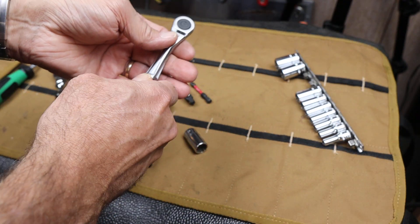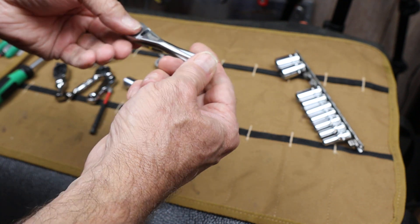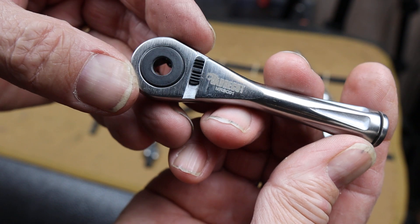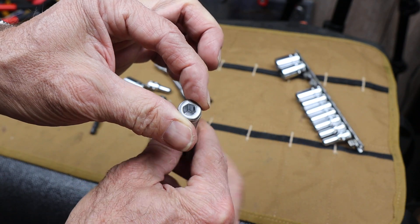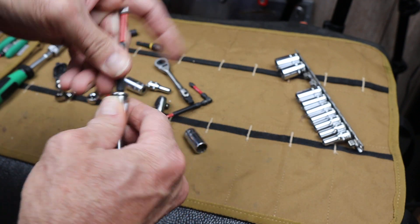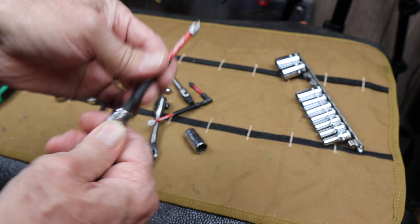And then finally, this guy here is the MRSC01. And this is a hex ratchet and a solid hex driver. This also has a ball detent to hold that in. You can see the retaining ring around the base.